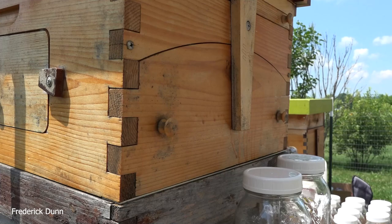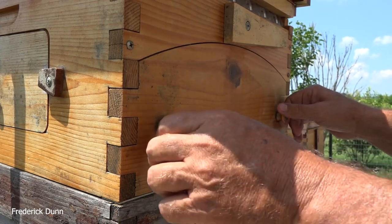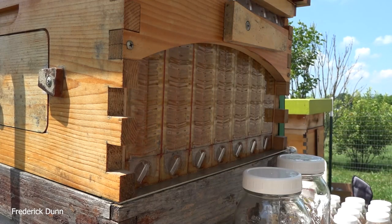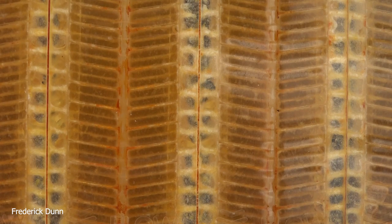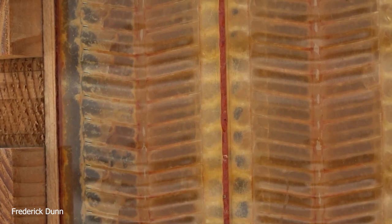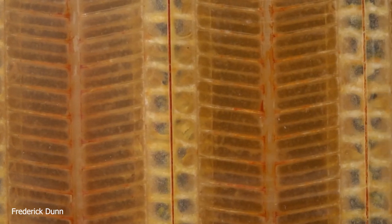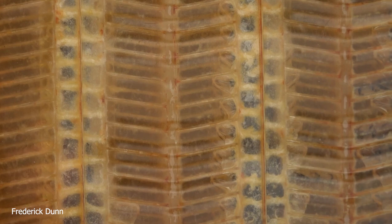Now we're behind the beehive and we're going to open this flow super. This time we're actually going to be able to extract the honey, and I'll walk you through that. In the same video, we're also going to be supering another hive that looks ready for a flow super. Here's a close inspection of the flow frames as seen from the back of the hive. All the cells are full of honey and capped with beeswax. That end frame on the left is not full, so we won't touch it. Frame two is good, three is good, four is good, the fifth frame is nicely capped — but the sixth and seventh frames to the right we will not touch.